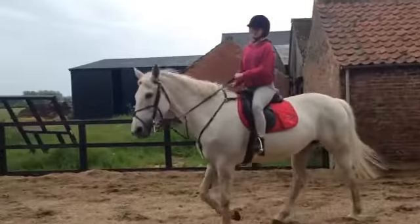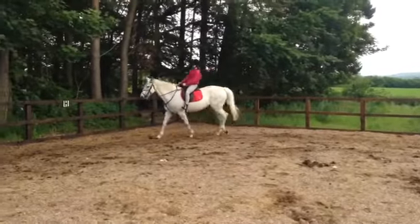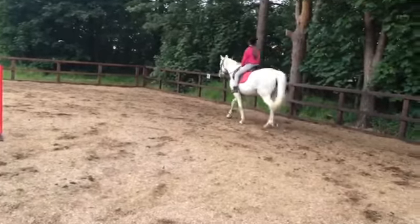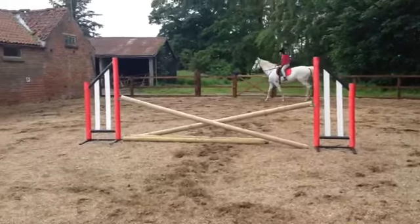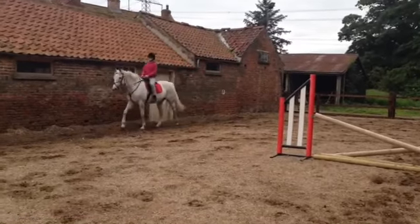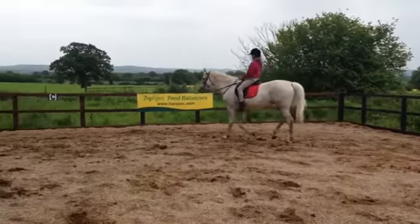I think you've done enough there, what do you think? Just have a walk around to let her cool off. Kick your feet out the stirrups — take your feet out, just let your legs hang. That's it, nice and long. You're working every part of the body and every muscle in your legs, so just keep walking, relax, go with the horse. Keep those legs nice and long, just hold her back — nice and slow, slow right down.